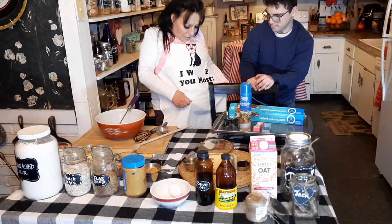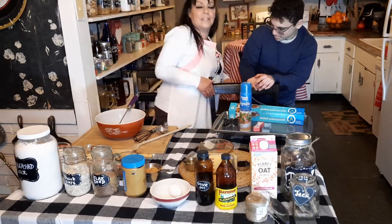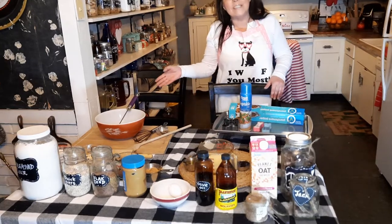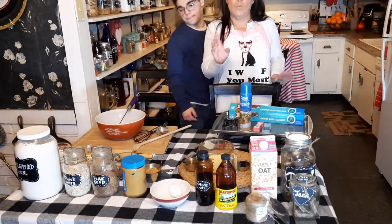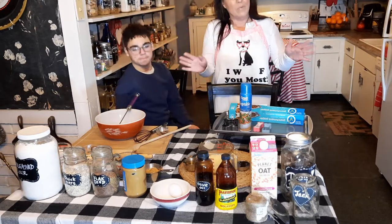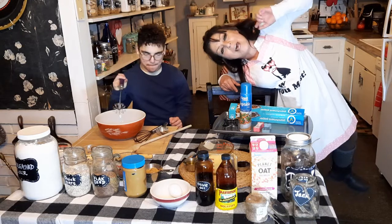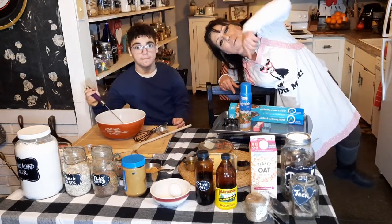I've got my little dog apron on — it's got paint on it because I guess I use it for painting. Anyhow, I will let Mondo mix this up and let me try for once to get a close-up of what we're doing here. All the ingredients I will put in the description below.